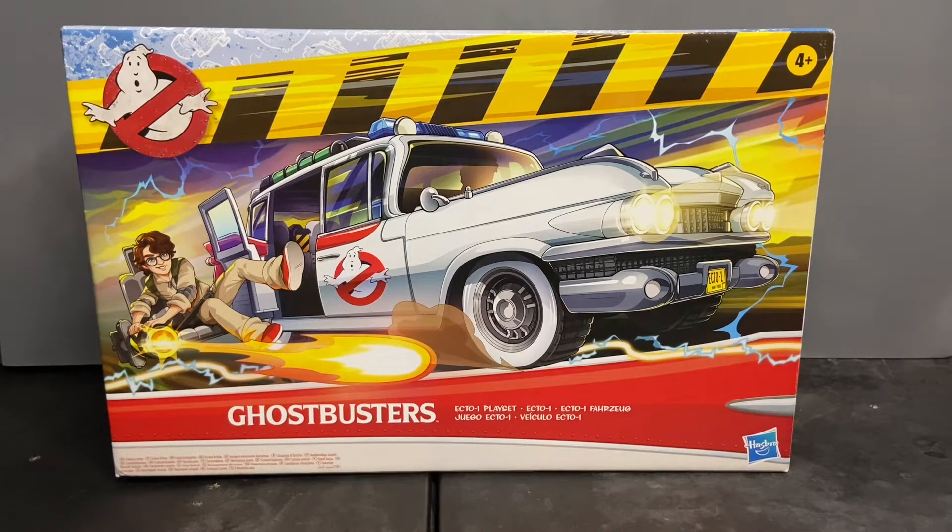I want to repaint it so I can use it for toy photography. So let's talk about the toy. First and foremost, I do like the box art. I think it is really, really cool. I think the art of Ecto-1 really evokes the original spirit of the car. I also like the yellow and black caution tape, which takes my mind back to the Ecto-1A from Ghostbusters 2. I do like the artwork and how they drew this.